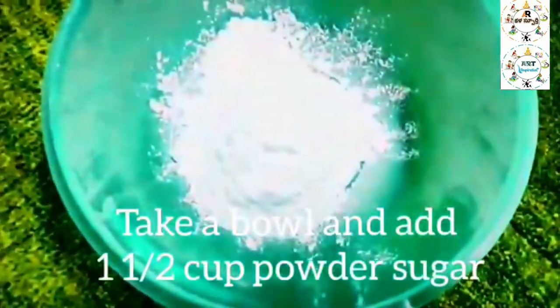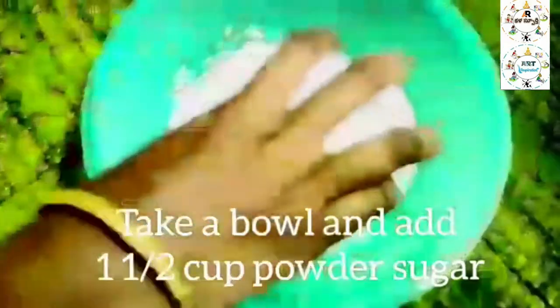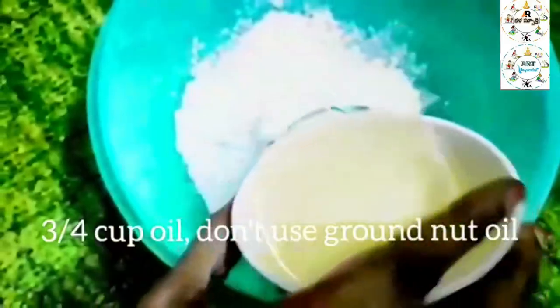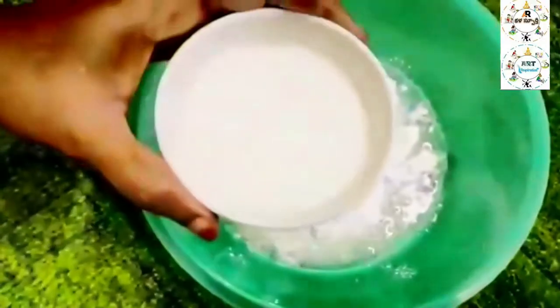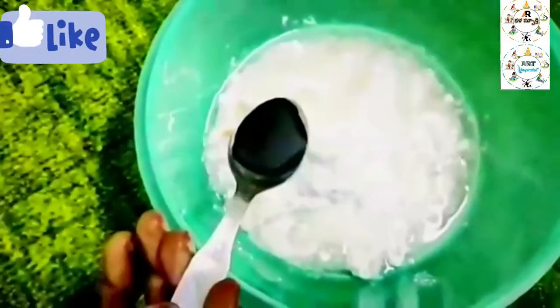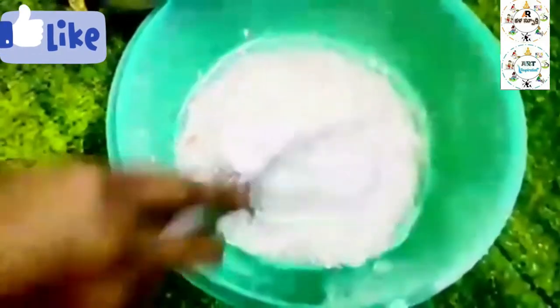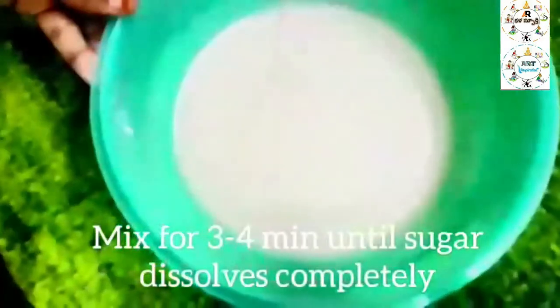I am going to add 1½ cups of powdered sugar. First, we add 1 cup of sugar, then ½ cup of sugar, then ¼ cup of sugar, and ¼ cup of oil.